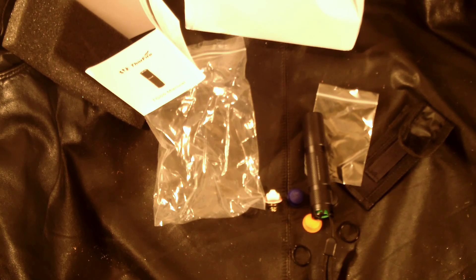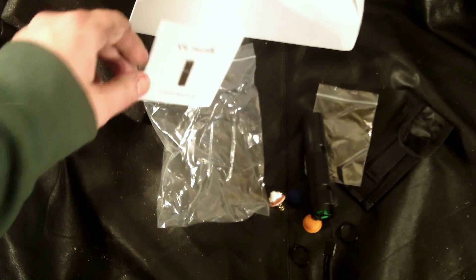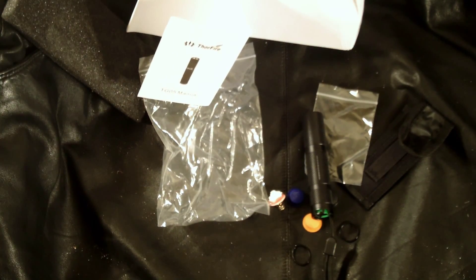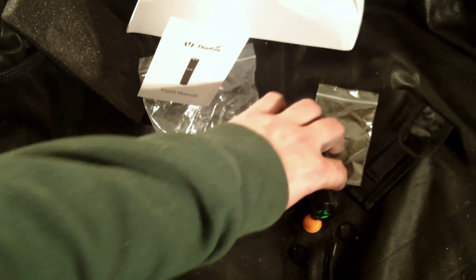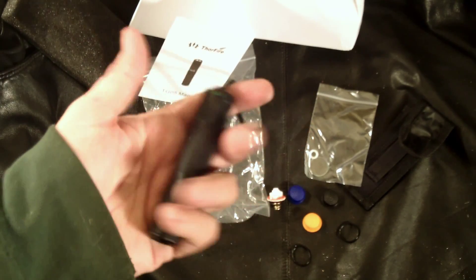Let me turn the lights back on — hopefully I don't blow a fuse running all these halogens. It's a nice little package. The model name is TG05 — I should have checked the manual earlier. It also came with a lanyard, which I forgot to mention. I'll do a full test for you guys and let you know how it performs. Thanks for watching.